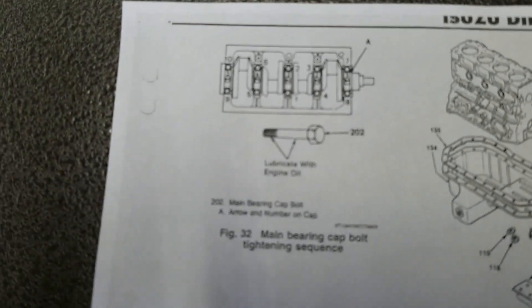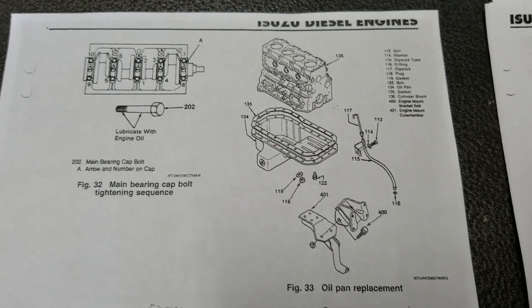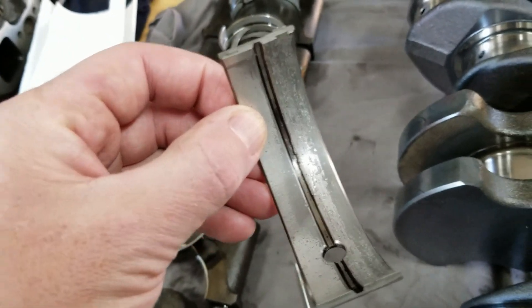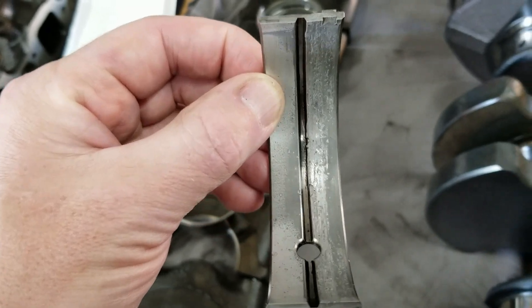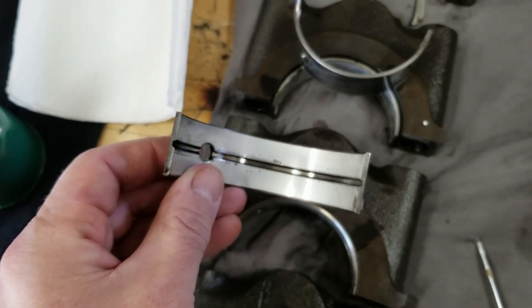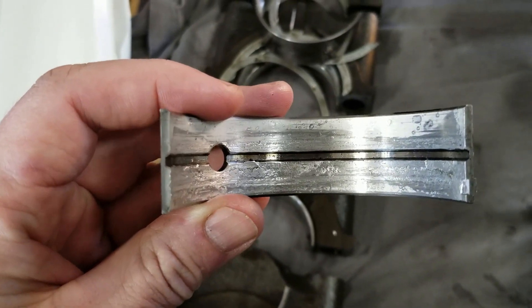Alright guys, as you can see, I printed off some pages from the Isuzu Tech Manual, and I was working on this part right here. Normally when I assemble engines, I go through each part and check it visually and physically, and I came across something I don't like. These are the main bearings for the crankshaft, and this is on cylinder number one on the front of the engine. I'm definitely not going to reuse that, and number two looks good aside from some discoloration, but number three is absolutely trashed.